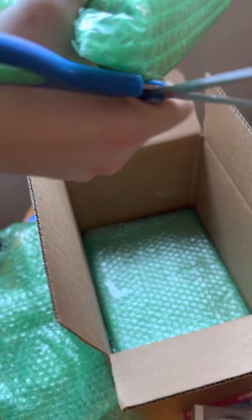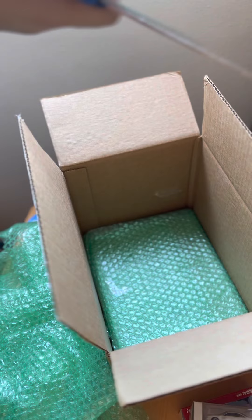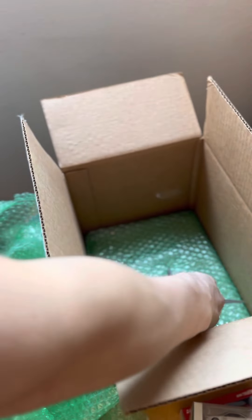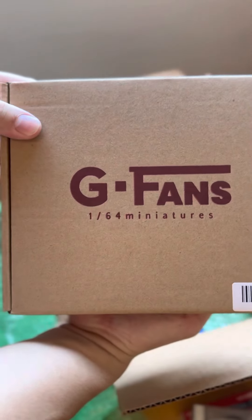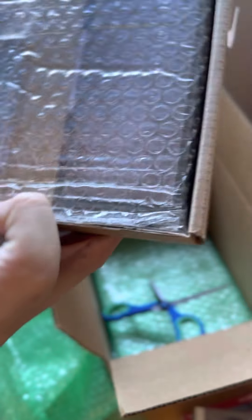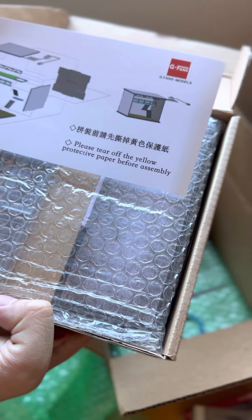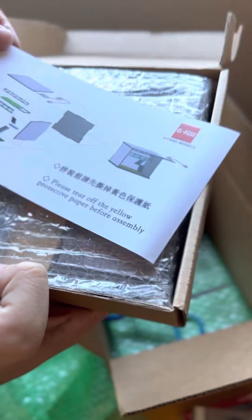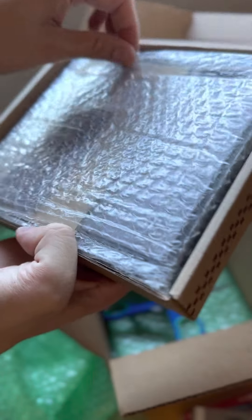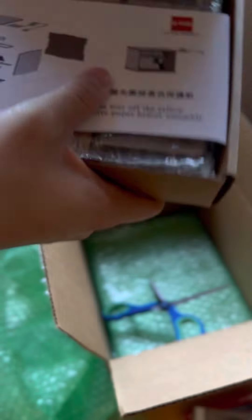That's why we build this die-cast collection, right? The affordable version, for sure. So, G-Fans 1:64 scale. This just shows you how to assemble the shop. I guess these are some of the shop pieces right here. I'll figure out how to do that later — maybe I'll do a little assembly video or a time-lapse.